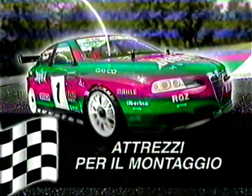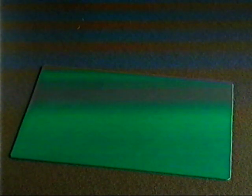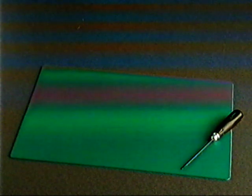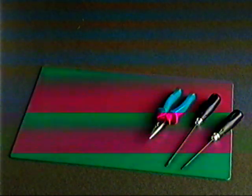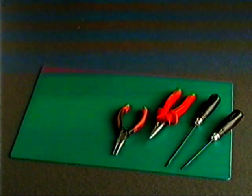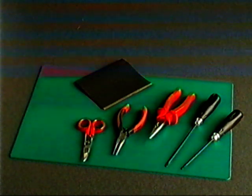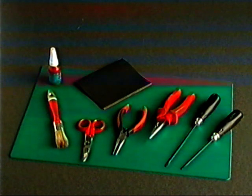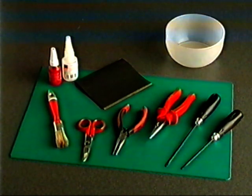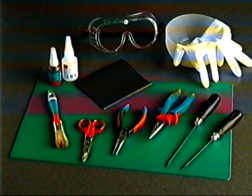Attrezzi per il montaggio: disporre sul piano di lavoro gli attrezzi necessari — un cacciavite a croce medio, un cacciavite piatto medio, una pinza a becchi dritti, una pinza piccola a becchi dritti, una forbice tipo elettricista, un foglio di carta o tela vetrata, un pennello di 2-3 cm, frena filetti, colla cianoacrilica, bacinella per acqua, guanti in lattice, occhiali da saldatura trasparenti.